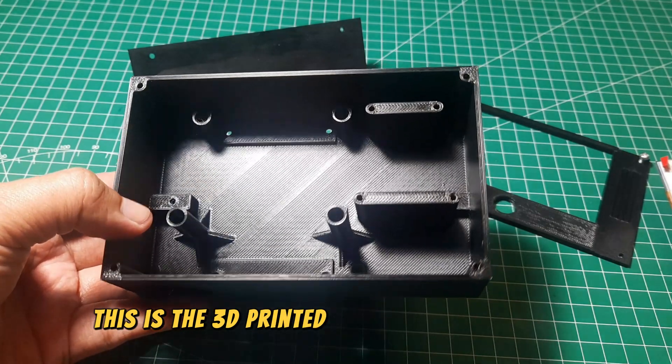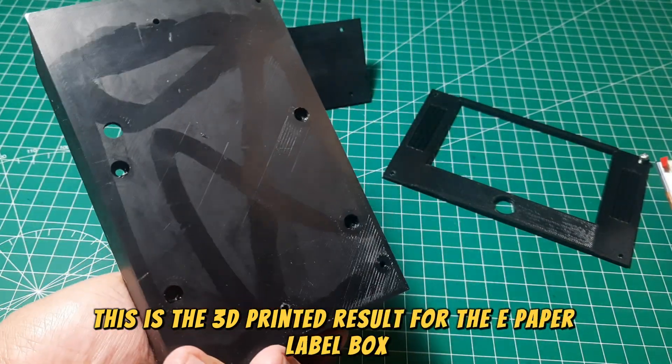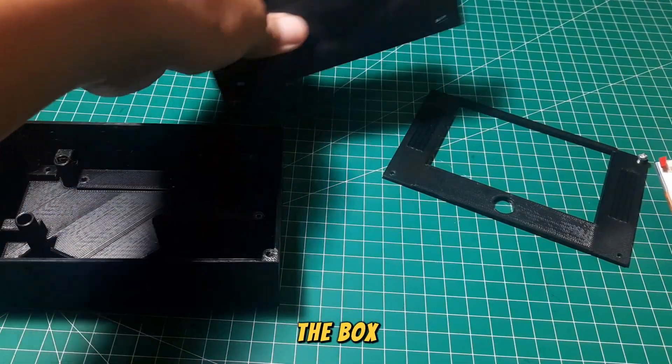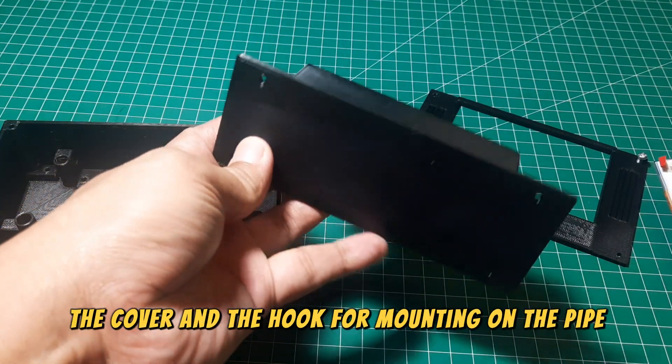This is the 3D printed result for the e-paper label box. I used ABS as the material. There are three main components: the box, the cover, and the hook for mounting on the pipe joint.